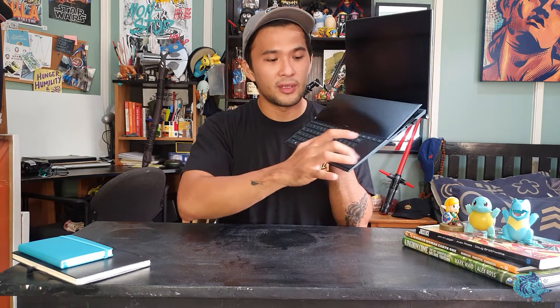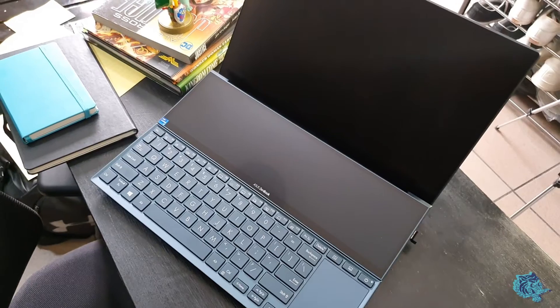The ZenBook Duo 14 — if you haven't figured out why it's called that yet, it's got two screens: a 14-inch full main screen and then a full HD touchscreen ScreenPad Plus. It's got all the normal stuff a laptop would have — great keyboard, great clickiness, the trackpad. It's got HDMI, USB-C, USB, all the stuff.